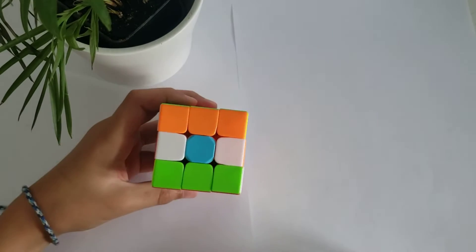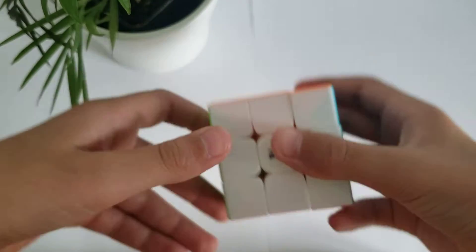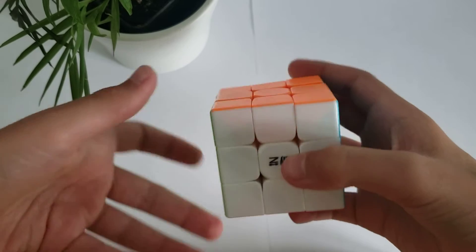Yo, today we're going to be making the India flag on a Rubik's Cube. To make this, we're going to be using the way to do the Irish flag. And if you haven't watched that, go check it out.